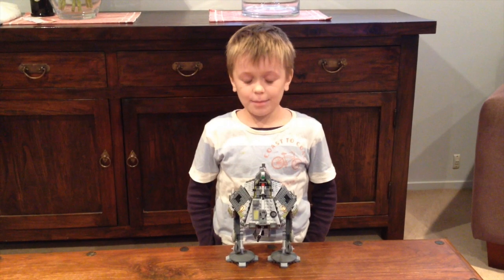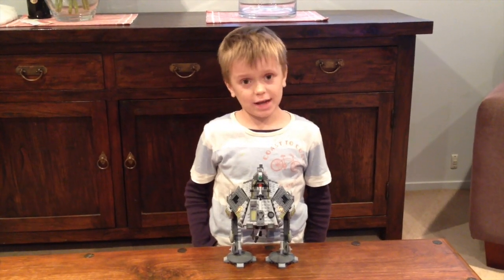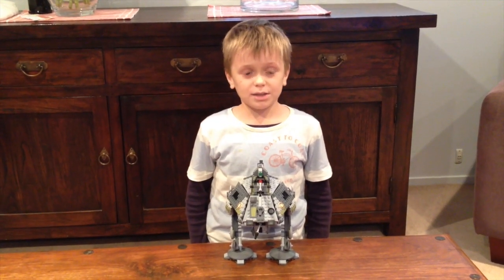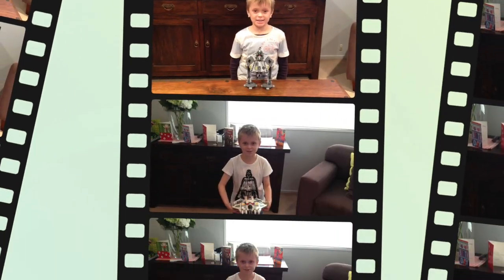The things I really like about this set are the feet, because they can go up and down and lock in place, and the gun, because they can go up and down and lock in place. I would give it a 10. It's because I play with it every day and the features are really cool. Thanks for watching. See you next time.